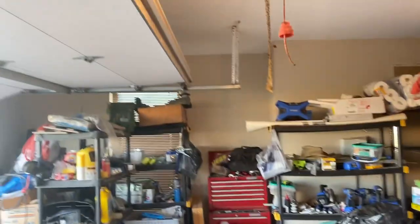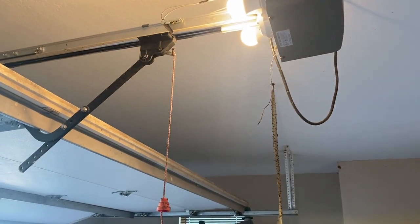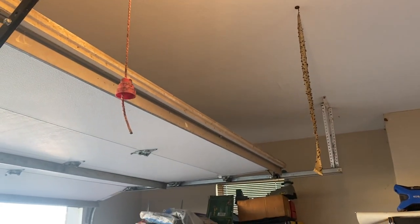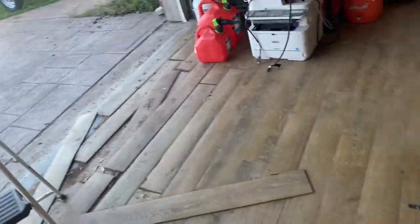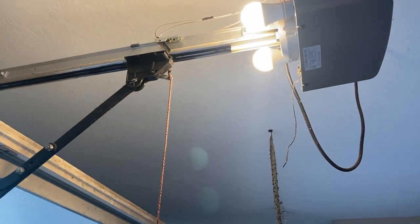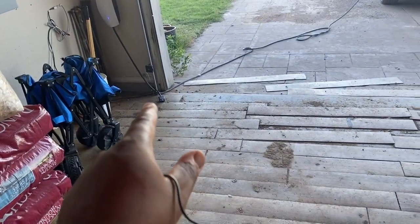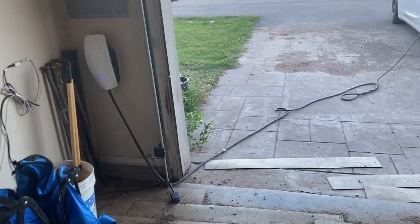I'm out here fixing — pretty much fixed — this garage door. What was happening was the garage door wouldn't open and shut. I've never worked on garage doors, but I can build engines, work on small engines, rebuild transmissions, replace electrical outlets. So what I noticed was we got the sensors fixed, so now you've got that green light.